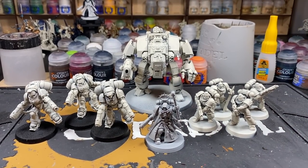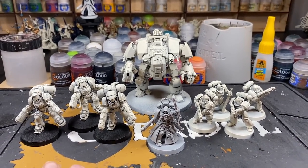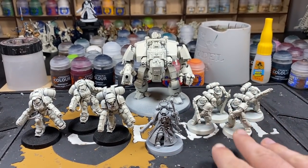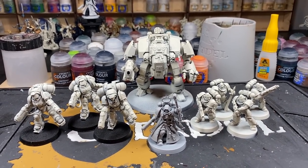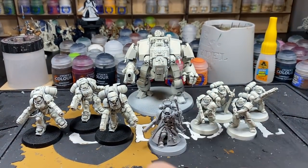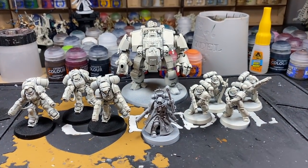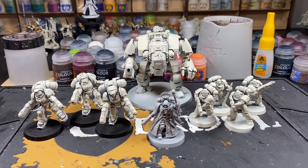Welcome to another combat patrol painting series. It's finally here — the First Legion themselves, the Dark Angels. We're going to be painting the whole box: five intercessors, the Primaris Chaplain, three inceptors, and the Redemptor Dreadnought. The intercessors, inceptors, and dreadnought have been primed in Wraithbone, and the chaplain has been primed in Grey Seer.